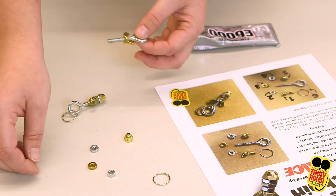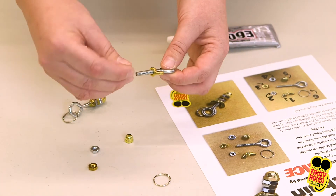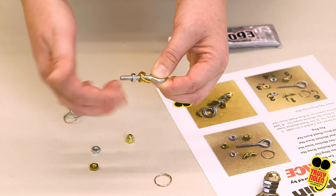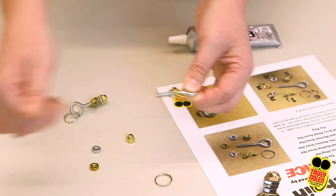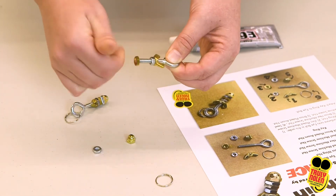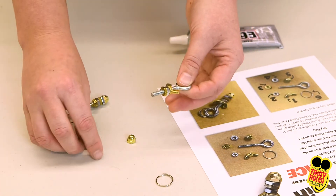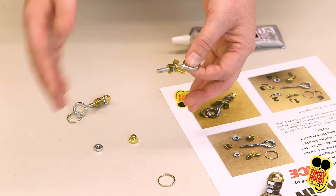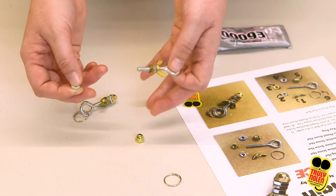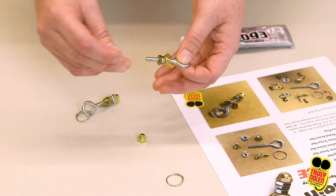Our next one is this little guy, the machine screw nut — same thing, just go ahead and thread that down. Our next one is going to be that brass hex. We picked two different colors between zinc, brass, and steel so that it could mimic the stripes on a bumblebee. If you don't have the different colors, don't worry — you could always color them at home with a marker. Works totally fine.